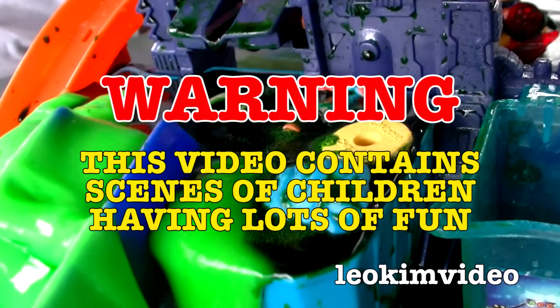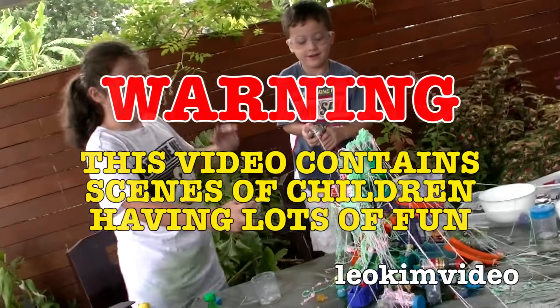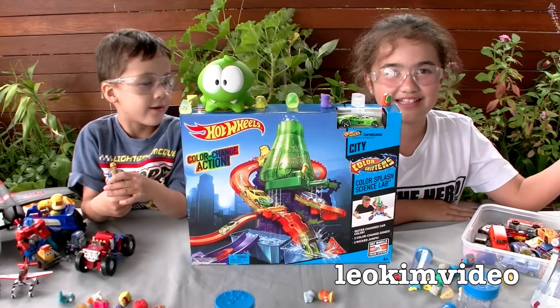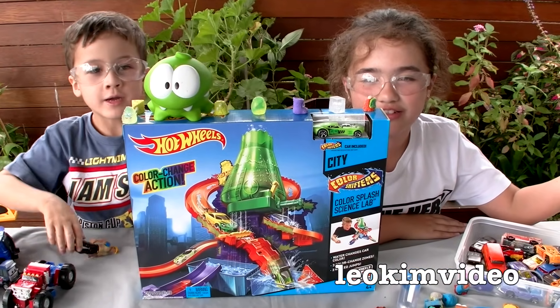Trashy loves swimming in that. Hi everybody, today it's a very special toy review — we are looking at these Hot Wheels color-change things!